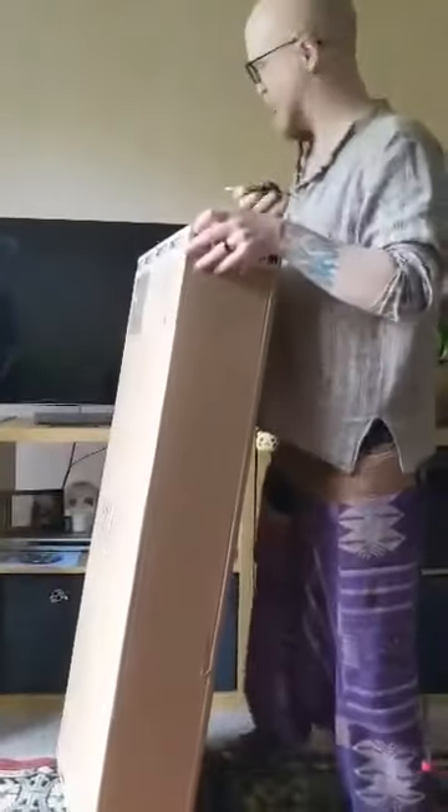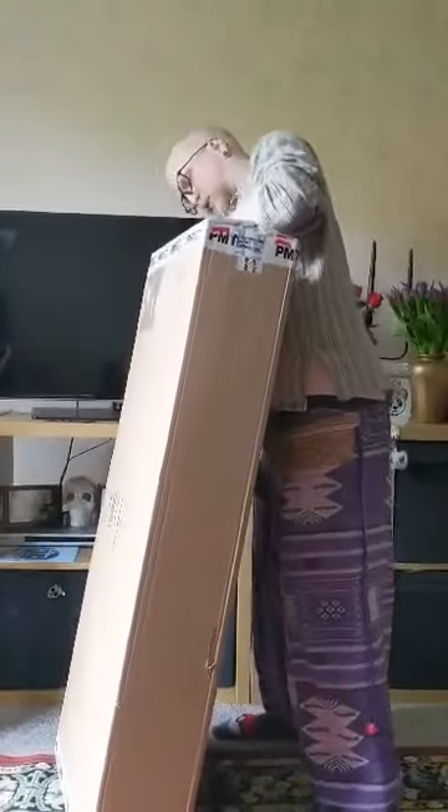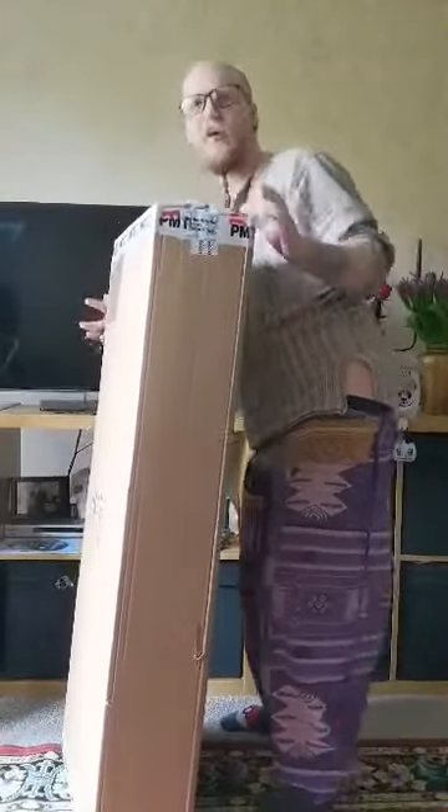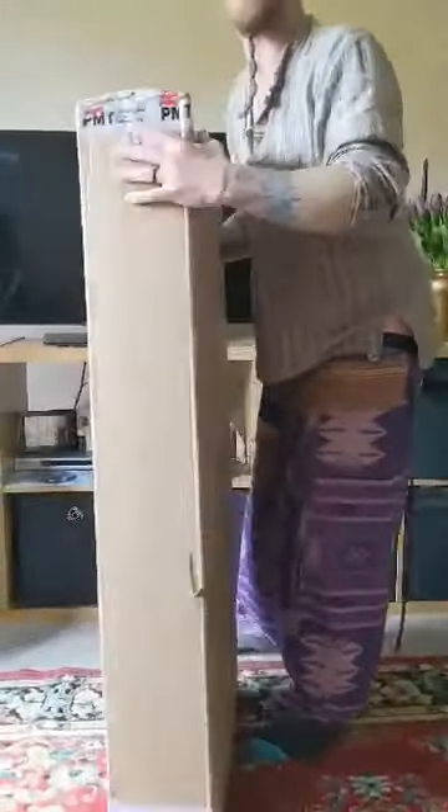Are you excited? Are you excited? I really am. I haven't been this excited for a while. It's quite heavy as well.